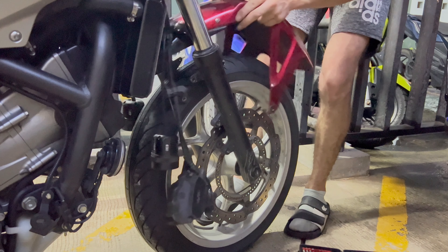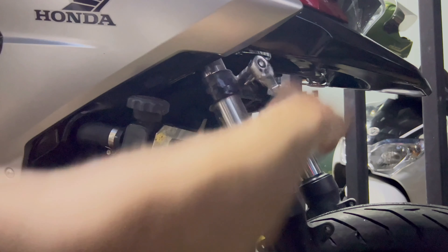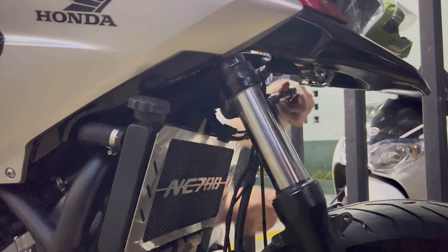The big screw for the wheel is here. Little screws are here. Also there — yes, here. Just this one here and after we can take off the fork. And then the screw here up.